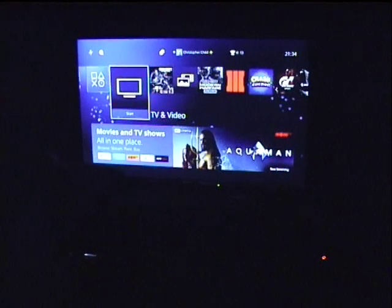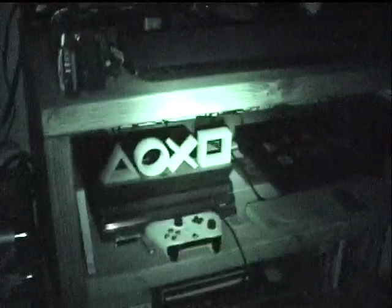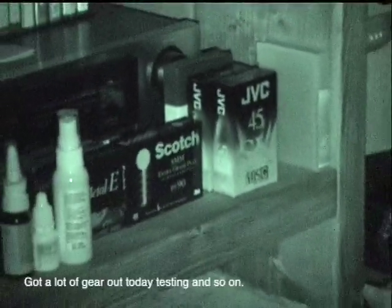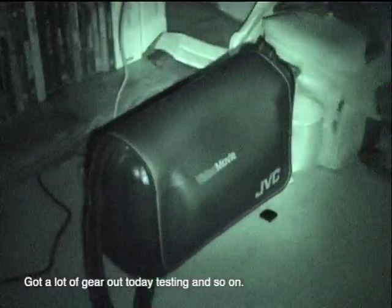Let's try this low light test. Now we're on night shot. There's a Panasonic MS4 over there that I did upload on earlier, testing out the Super VHS mode rather than the standard VHS.